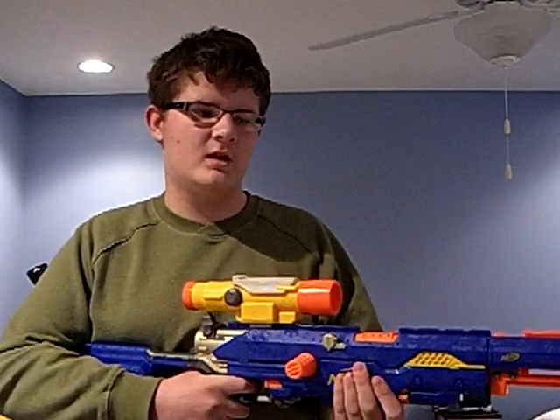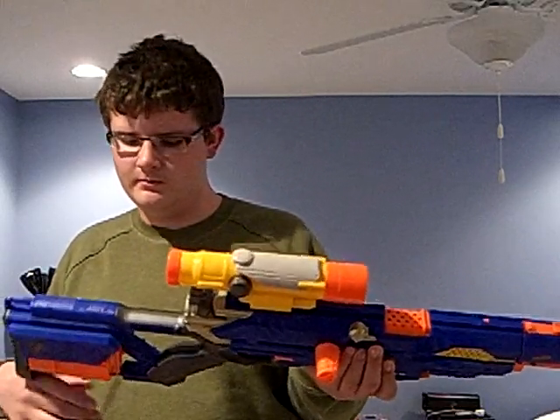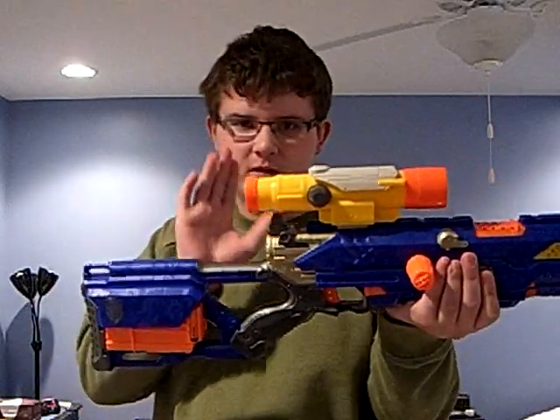If you want headshots, this is the way to go. So, first off, you need a Long Strike — a fully armed Long Strike. You'll also need a scope from the Long Shot. I don't care if it's broken or not, just make it work, make it fixed, whatever — do whatever. Everything must be attached, everything must be perfect.